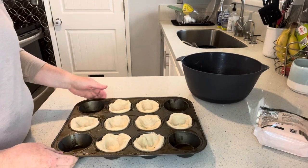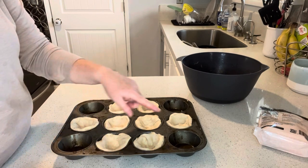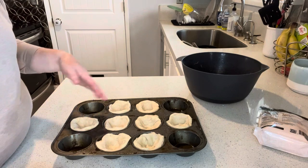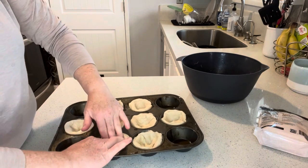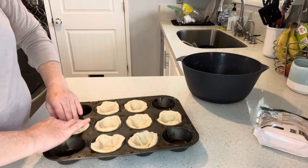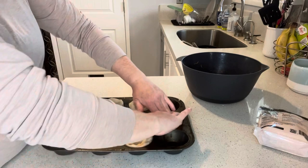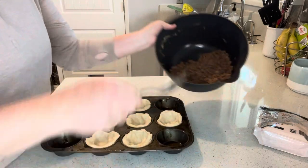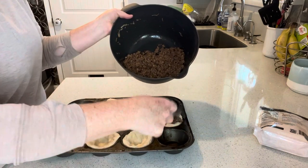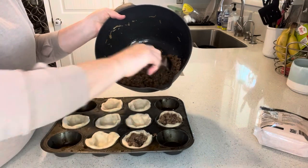For my muffin tin, I just put a can of Grands buttermilk biscuits into each one of my little muffin cups. It came in a roll of eight, and I just press down each biscuit so I have a little cup shape. Then I'm just going to take a spoonful of my ground beef mixture and press it down into each one of these little cups.